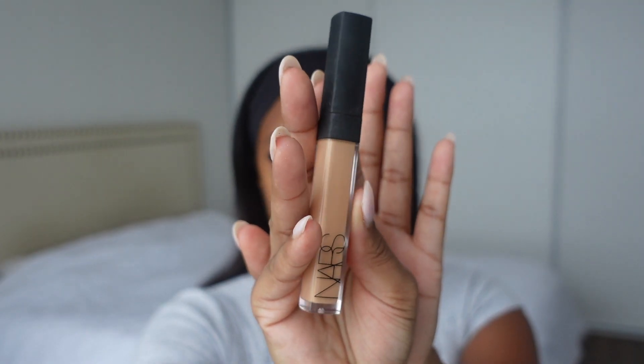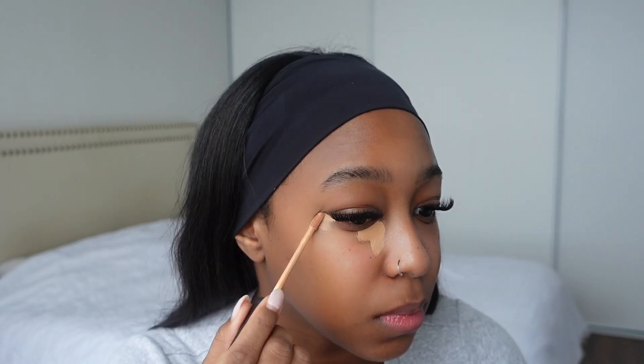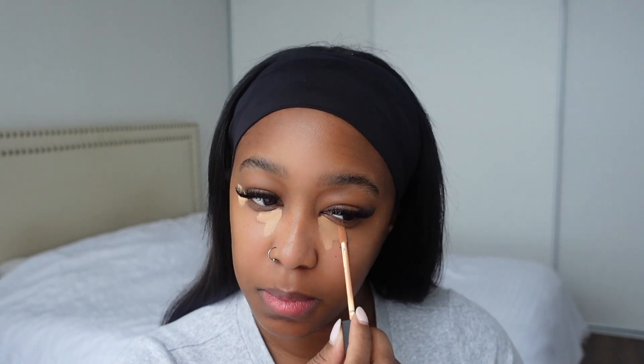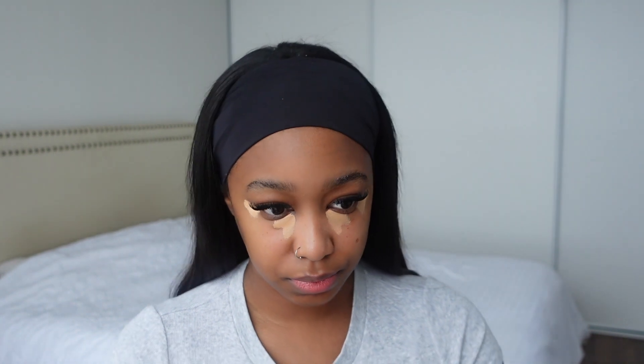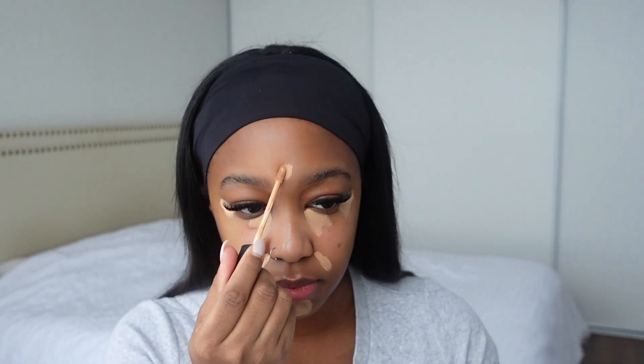Now I'm just going to be using my NARS Radiant Creamy Concealer in the shade Biscuit Medium Dark. I'm just going to be placing this in the inner corner of my eyes going down, then leave a little bit of space and finish at the corner of my eyes on both sides. To give me more of that lifted look, I'm also going to be applying this on my chin and my smile lines.